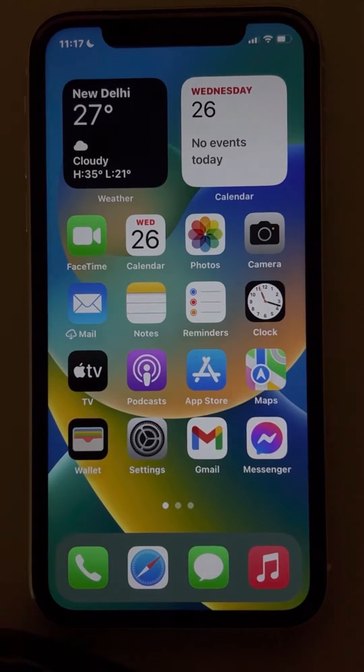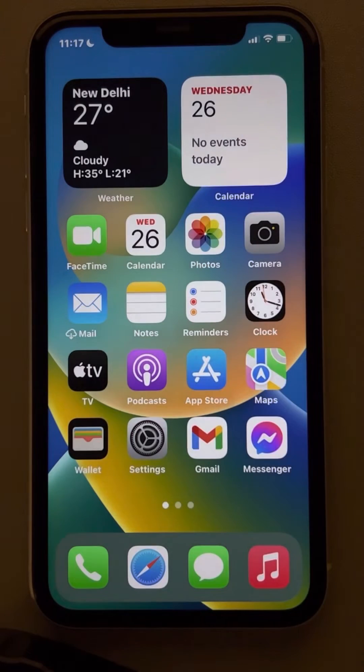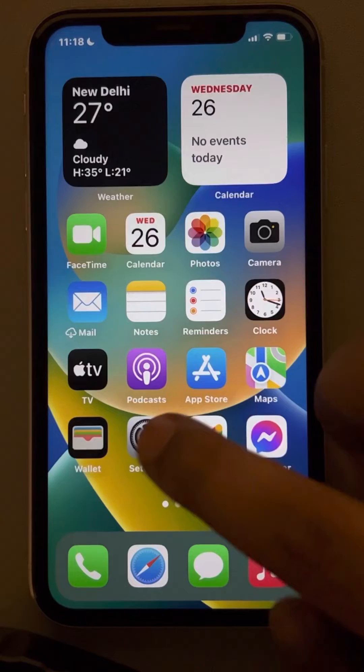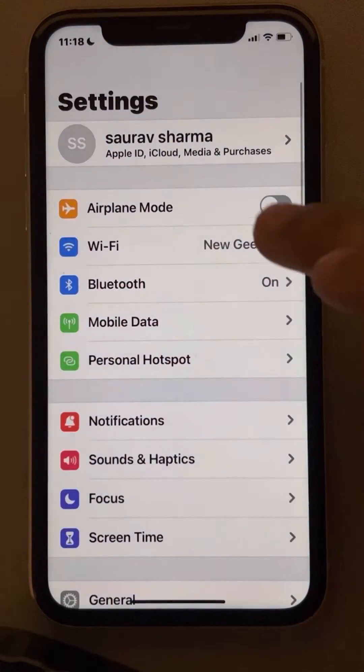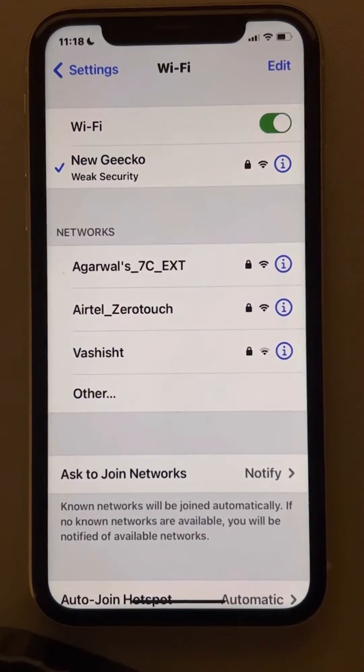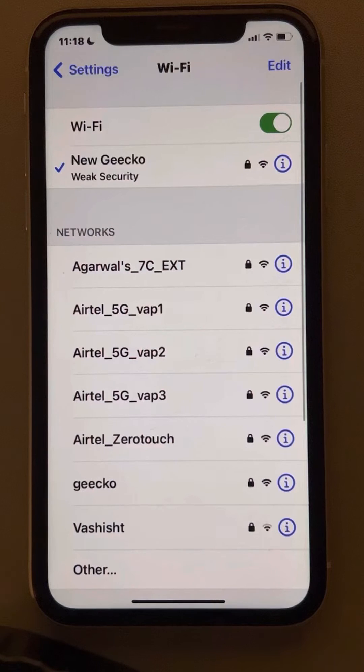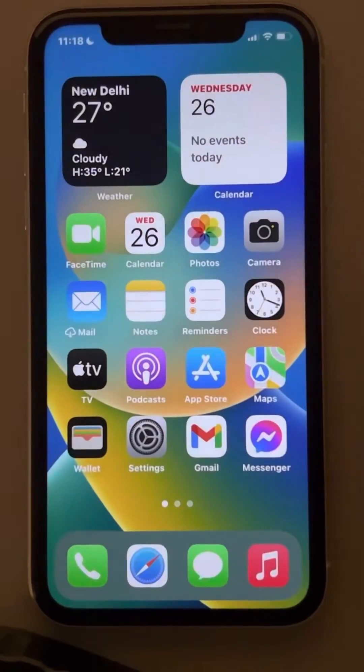Hi guys, if Wi-Fi is not showing on your iPhone, here is the fix. First of all, make sure that you are near the router and make sure that your Wi-Fi is turned on. Go to Settings, then Wi-Fi, make sure Wi-Fi is turned on, and try to find that network in the list.